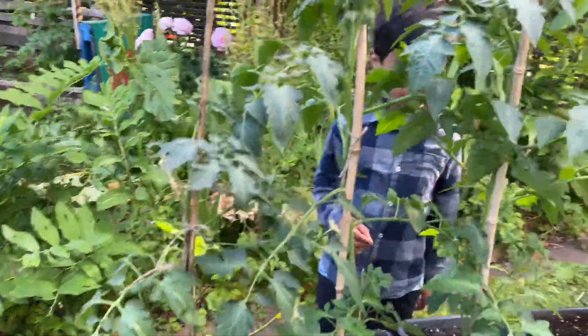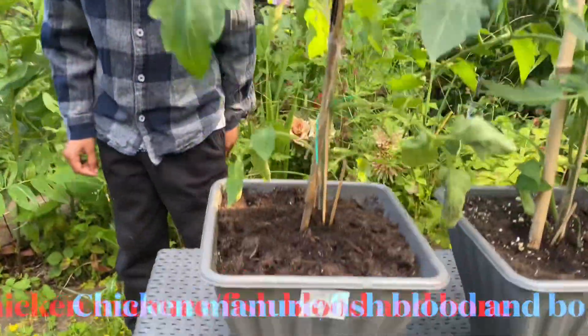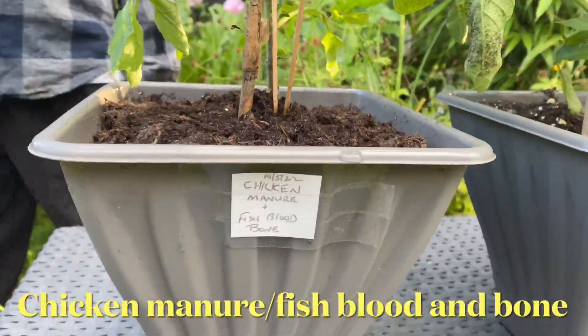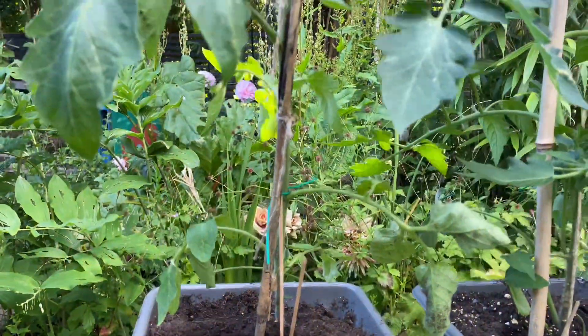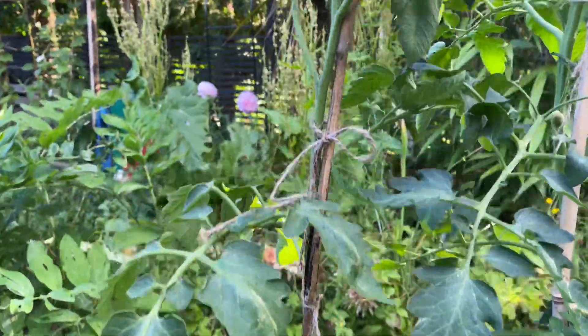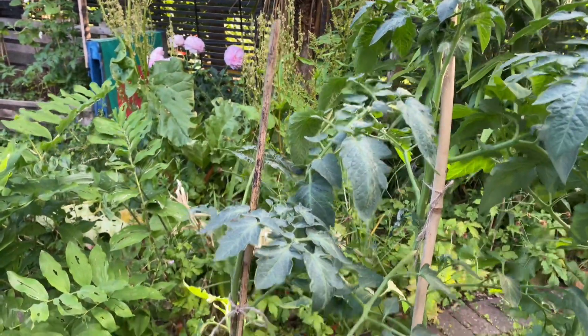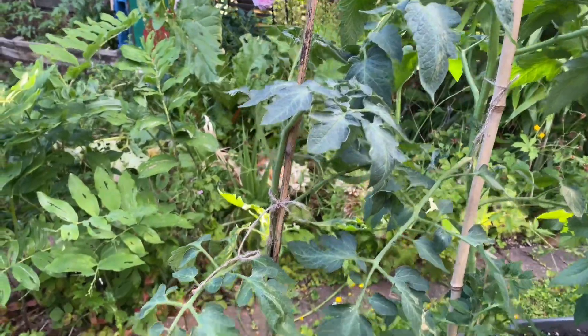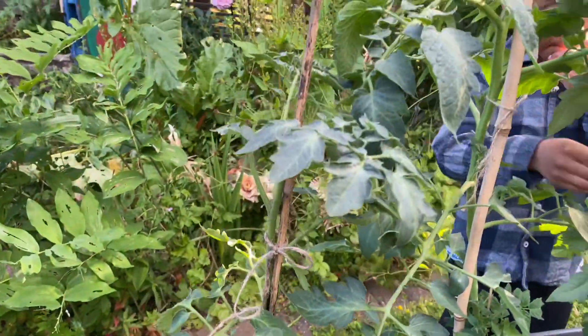Let's start with the first one. This one is the chicken manure and fish blood and bone. To be honest, this one is the smallest out of all of them. It's healthy, but it's a lot smaller than the other plants.